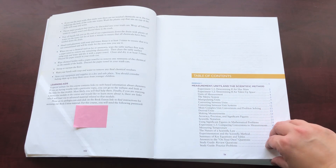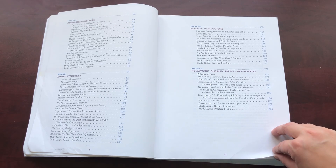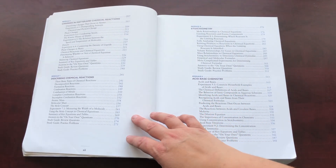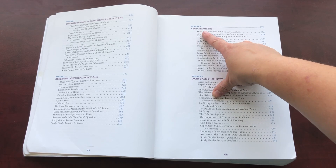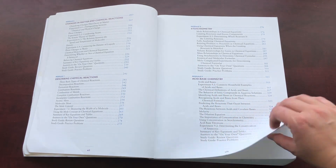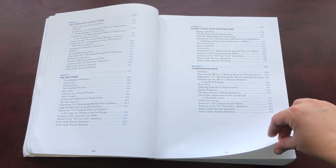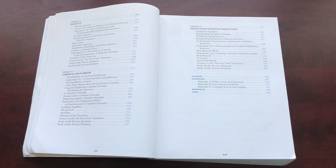The table of contents covers: measurement units and the scientific method, atoms and molecules, atomic structure, molecular structure, polyatomic ions and molecular geometry, changes in matter and chemical reactions, describing chemical reactions, stoichiometry — I should have asked my son how to say that — acid-base chemistry, the chemistry of solutions, the gas phase, energy, heat and temperature, thermodynamics, kinetics, chemical equilibrium, and reduction-oxidation reactions.